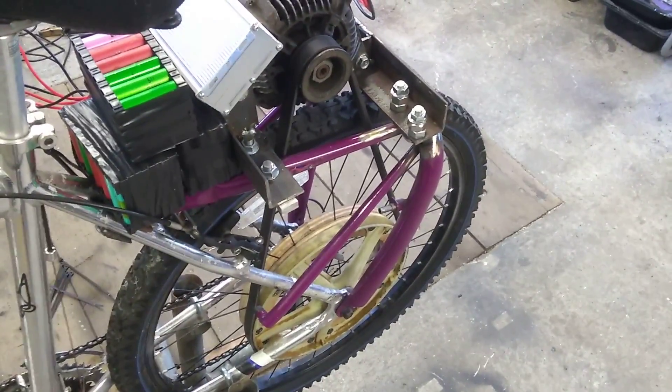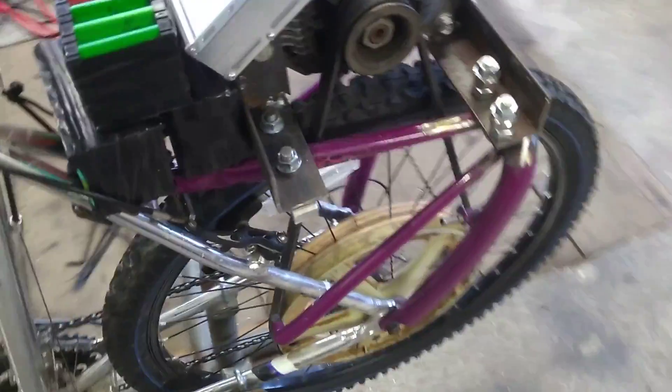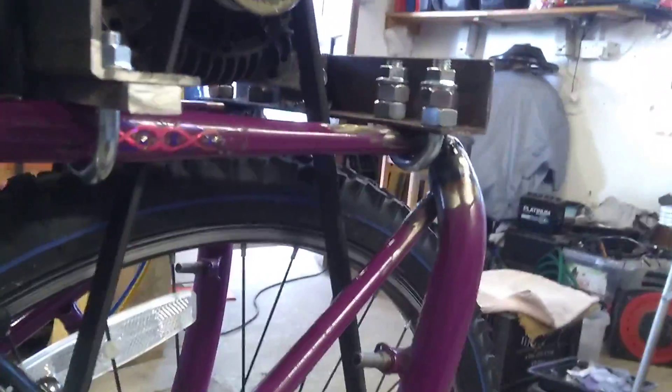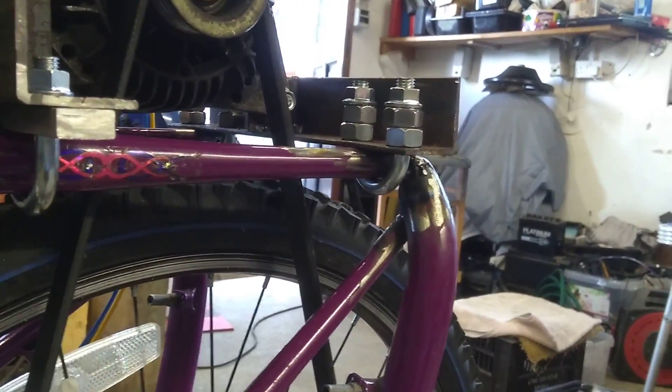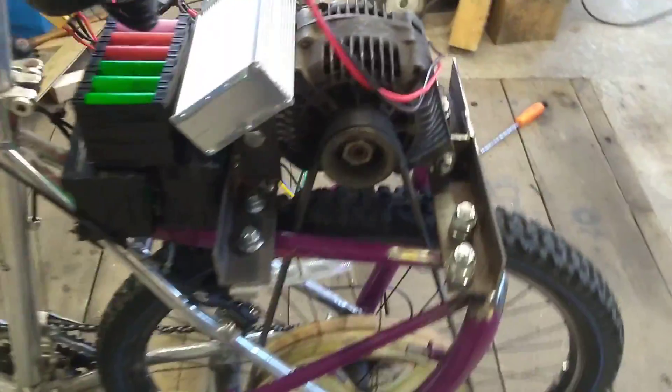Hi guys, another quick update on the progress so far. As you can see, we've got the motor all bolted in nice and tight. It's held on with U-bolts and a few spacers. So that's all nice and tight.